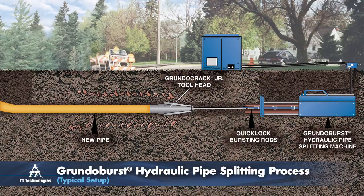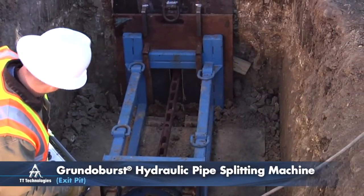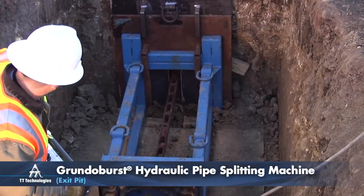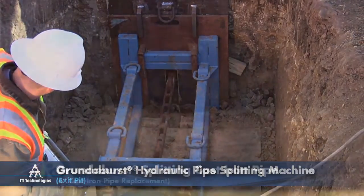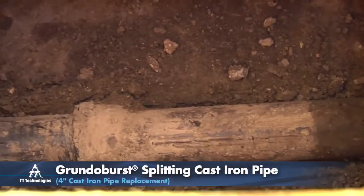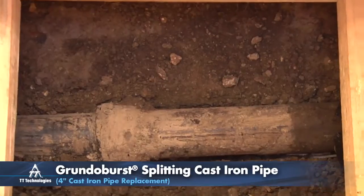The static splitting process with the Grundo Burst is simple yet effective. The Grundo Burst hydraulically powered splitting unit pulls specially designed bladed rollers through the existing line. As the bladed rollers are pulled through, they split the host pipe.